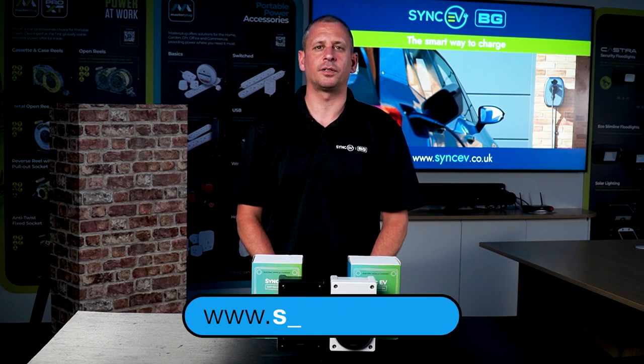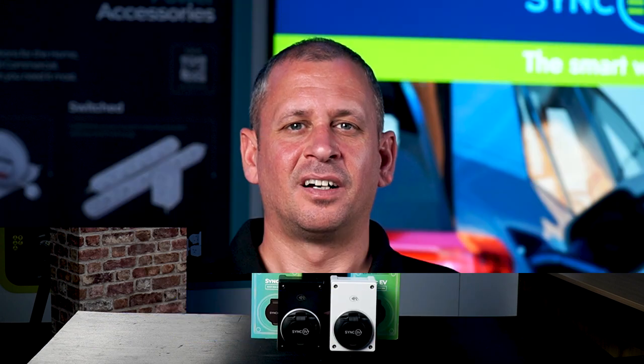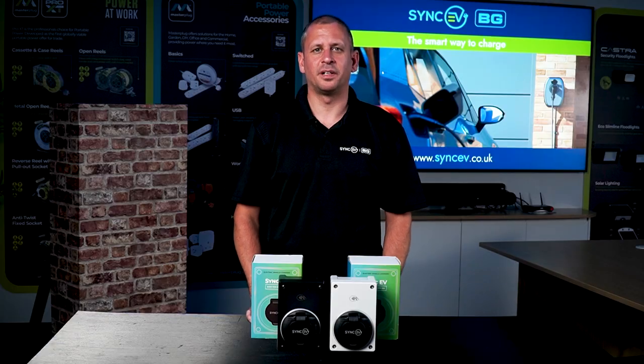All links can be found in the description below. Until next time, thank you and goodbye.